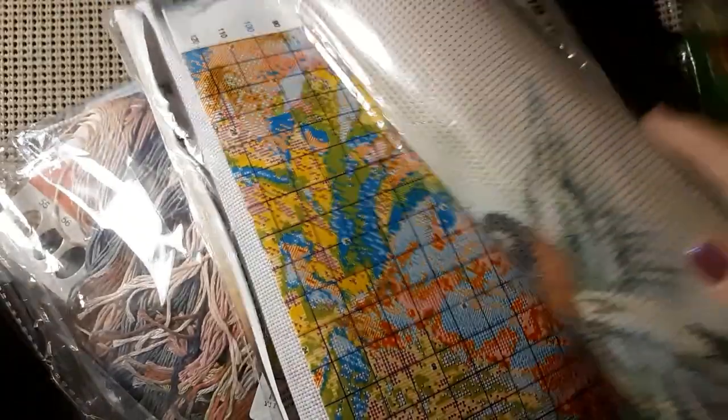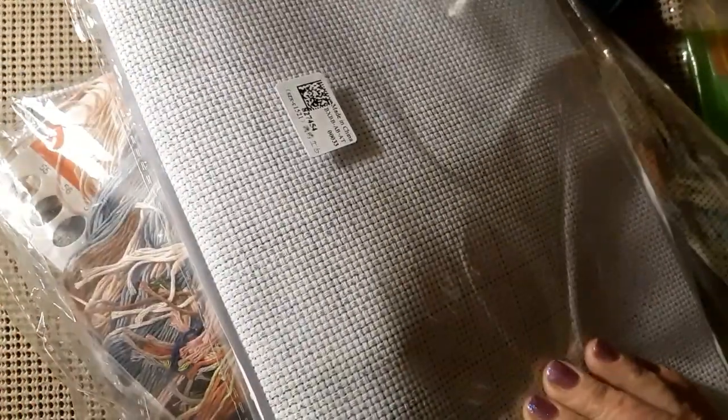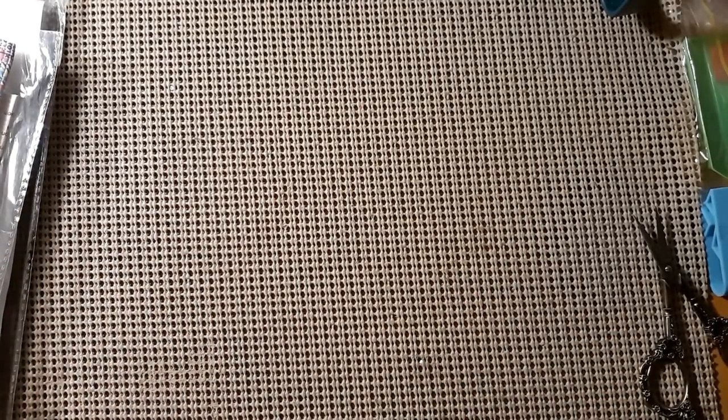As you can see, we have another unbagging, which means we have another review. Let's see who all this is from — this is quite the bag. We have pre-stamped cross stitches, a diamond painting, and another stamped cross stitch. This is from DP Clubs and it's going to be in two parts, so on with the first part.